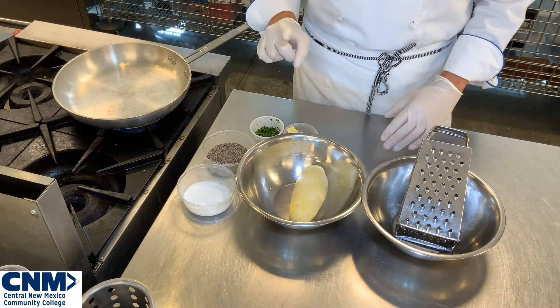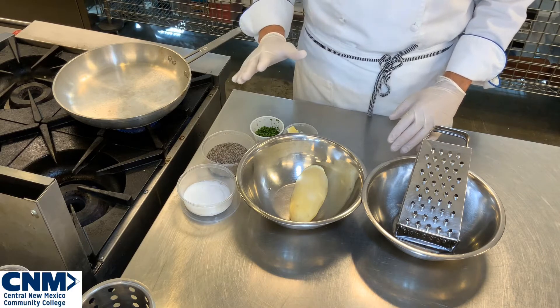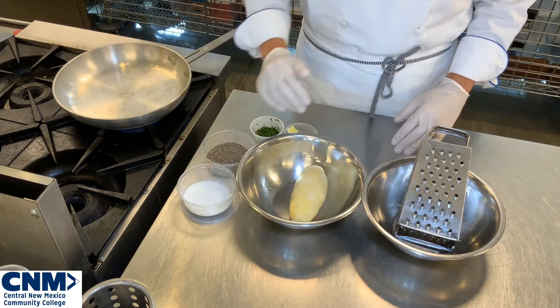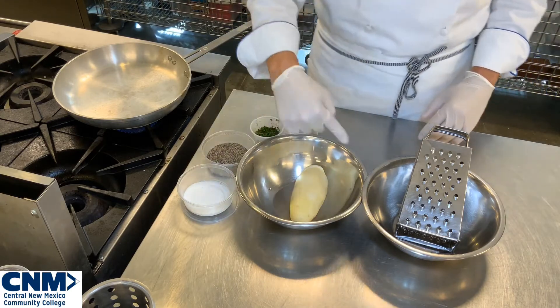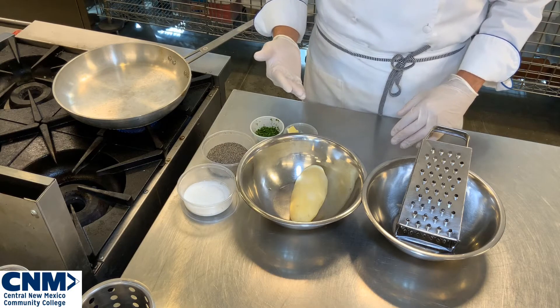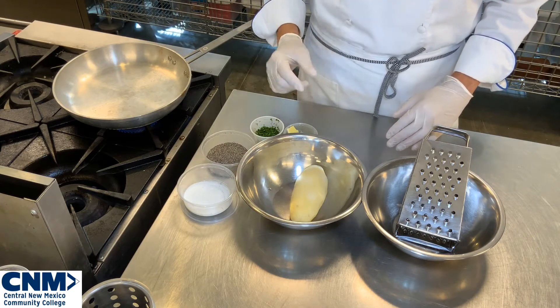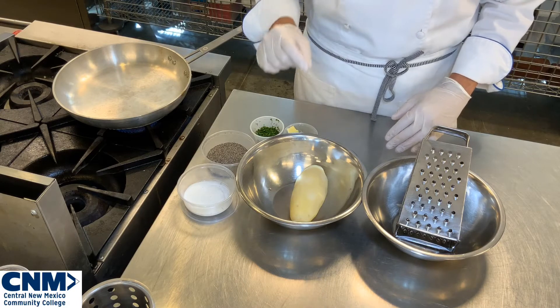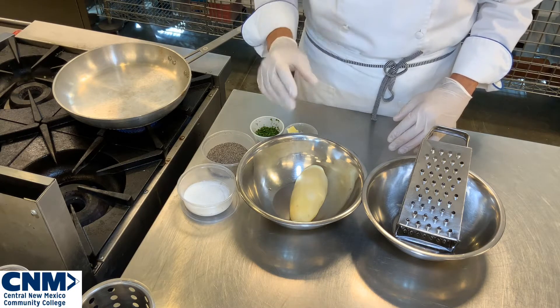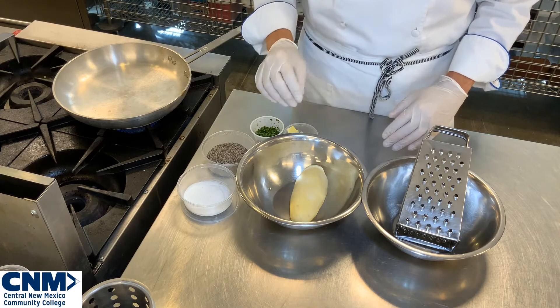I'm not going to demo this because you guys know how to boil potatoes. You're going to take a potato, clean it off, take the skin off, remove any dark pieces, and put it in a pot of boiling salted water. Cook that potato until it's three quarters of the way cooked. You still want it to be a little bit undercooked, which is really important because that gives the integral structure to your rosti potato.